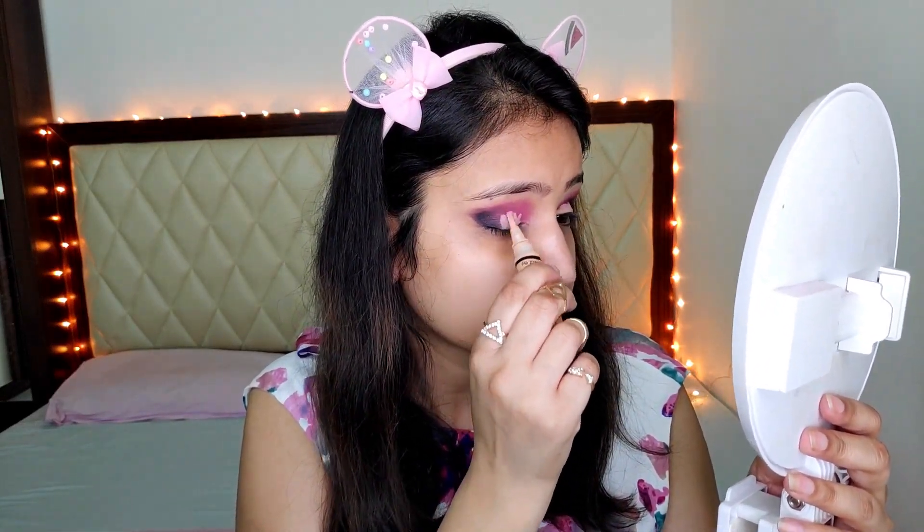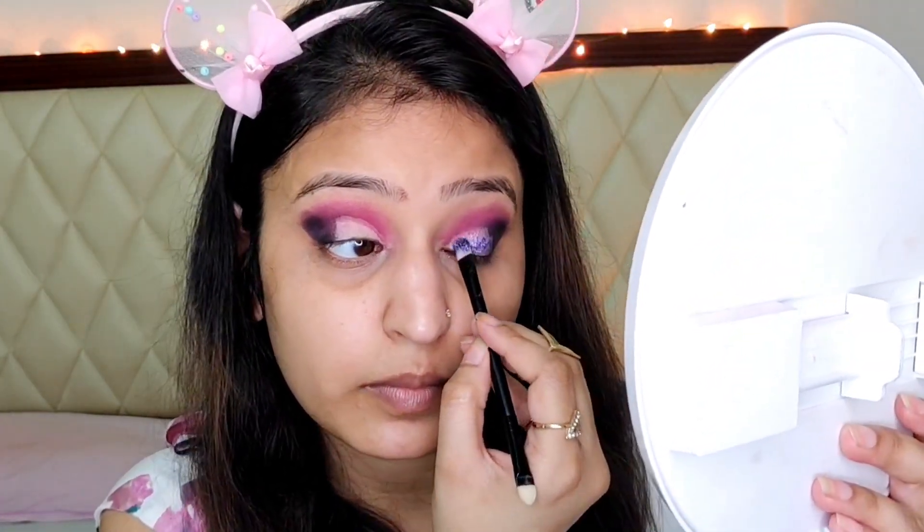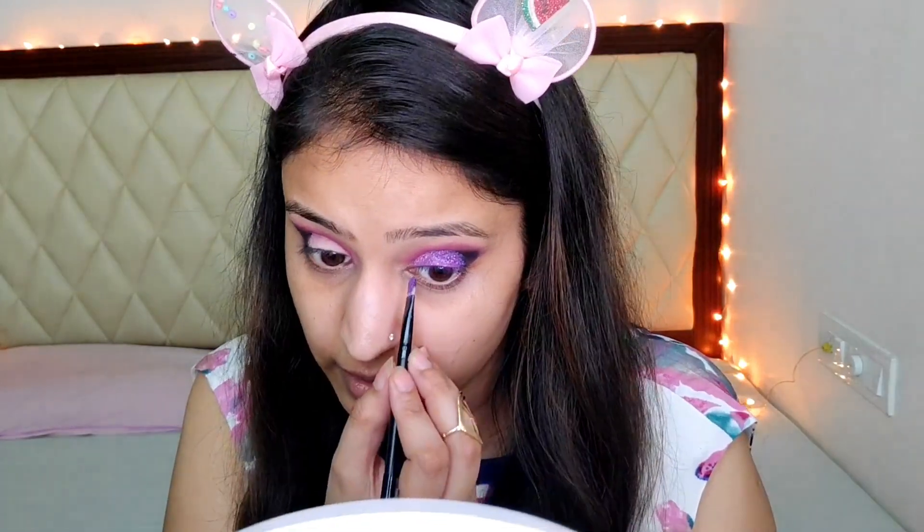Now I am applying some concealer so that the glitter will stick on this. And now I'm using a flat brush to pick the glitter — before that I'm going to spray some makeup fixer on this. It is looking damn pretty. I loved it.